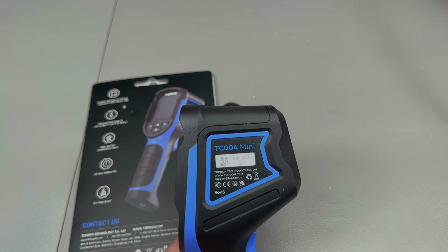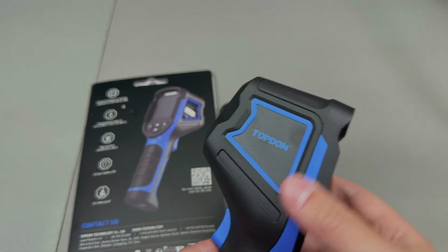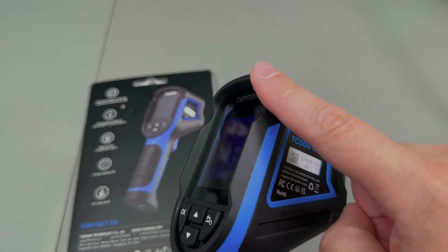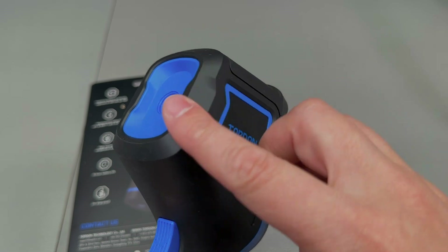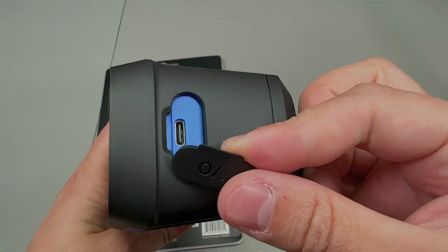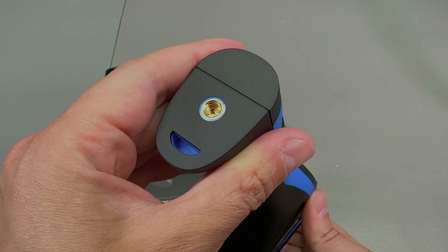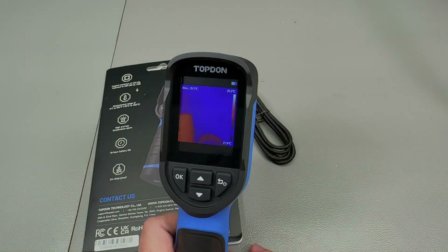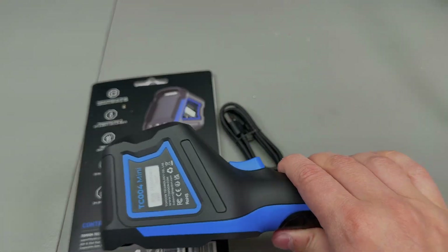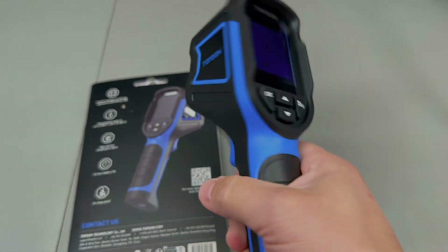Build quality feels decent, but even though you see these different colors, there are no soft parts — it's all plastic. There is however protection around the screen area and around the IR sensor area. The USB port can be accessed through a rubber cover at the top, and on the bottom of the handle there is a tripod mount. The camera has an IP54 protection rating and a 2-meter drop-proof rating. The weight is 350 grams, and you can really feel that this is a light camera, which makes it very nice for longer usage while holding it in your hand.